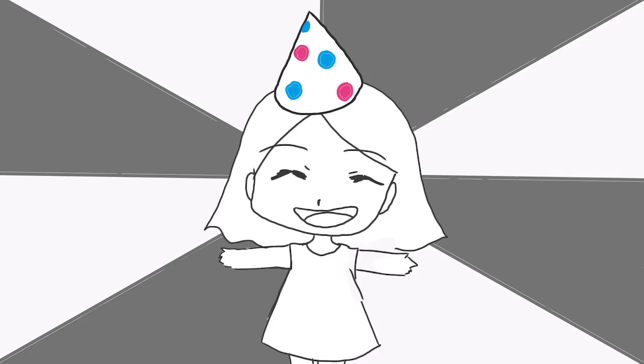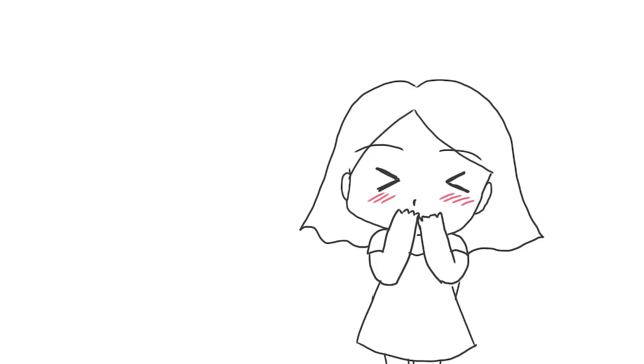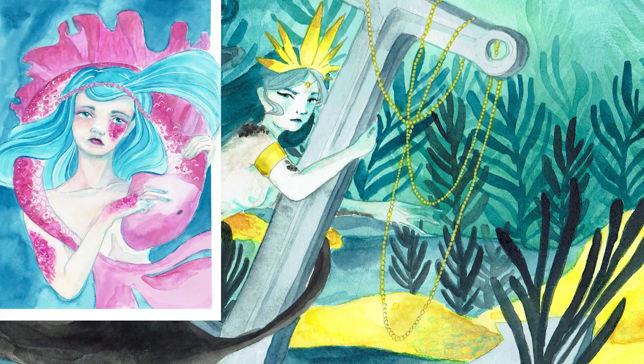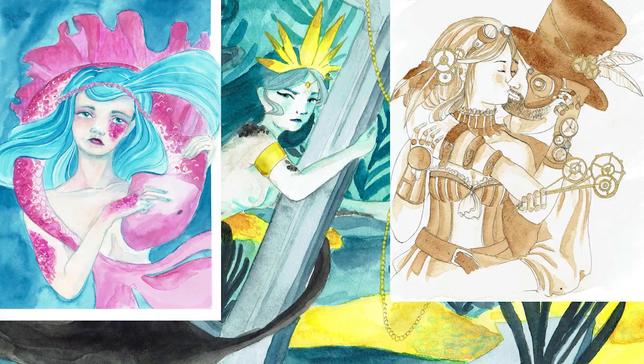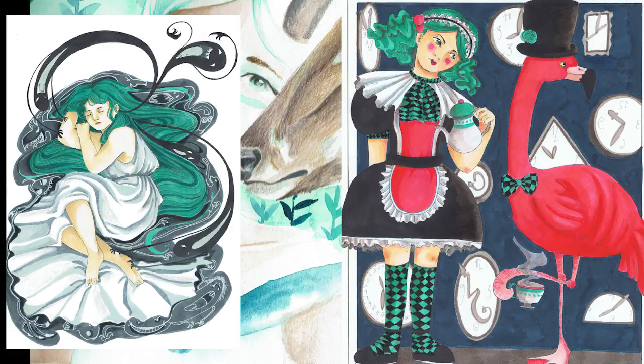I am the guest artist of the YouTube Artists Collective in June — I can't believe it! After participating countless times — eight times it was eight times — unofficially, I can be a real member for one month. Let's note this extremely important event in my calendar.